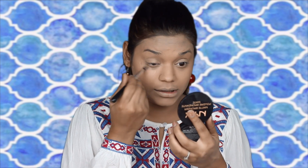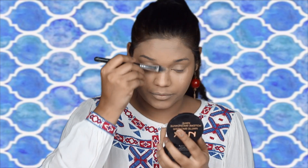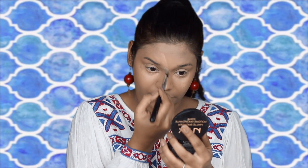Time to highlight. I'm going to be using the Dermacolor Concealer in shade 4, which is a shade lighter, for highlighting. Taking it onto my under eyes, the bridge of my nose, my forehead, Cupid's bow, chin, and below where my contour is supposed to be. Again with the silicone sponge, I'm going to blend all of this out.